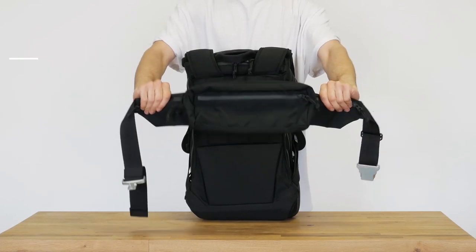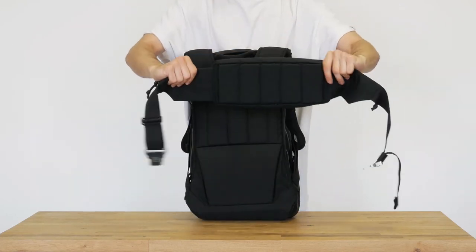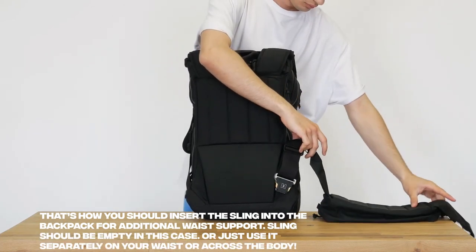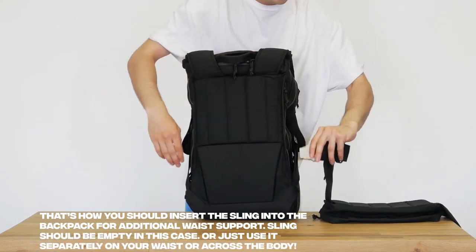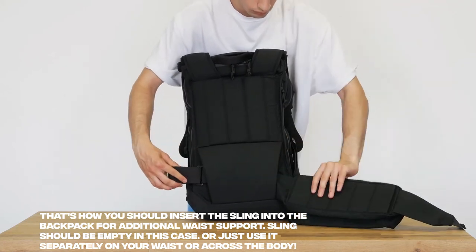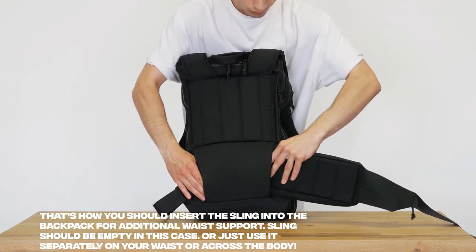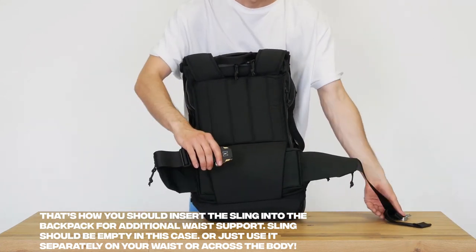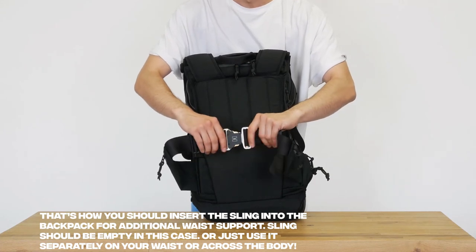That's how you should insert the sling, or so-called fanny pack, into the backpack for additional waist support. Unlock it, pass it through a special hole on the backside of the backpack, and lock it after wearing. The sling should be empty in this case. Or just use it separately on your waist or across the body.